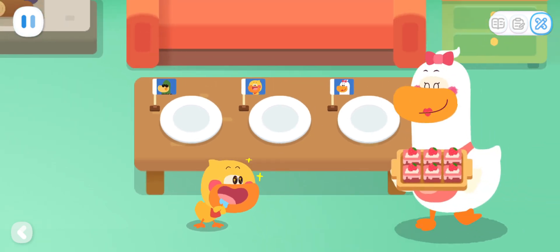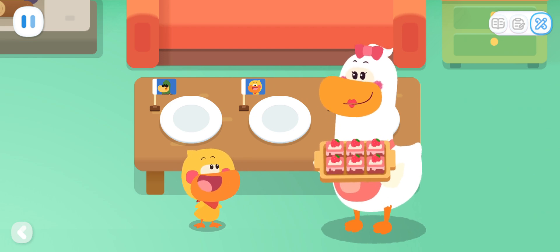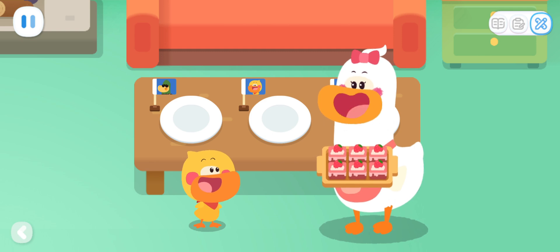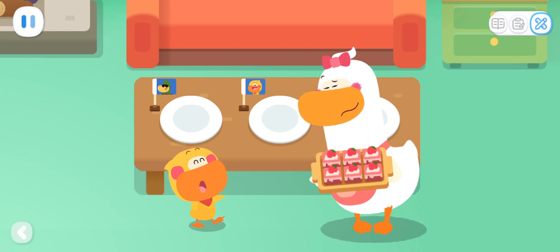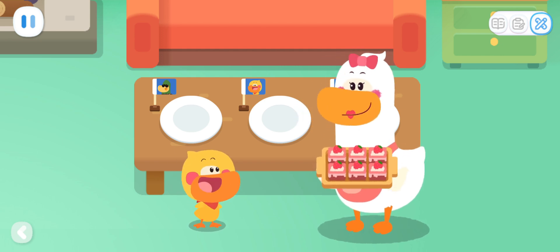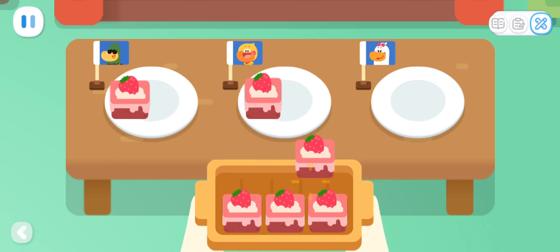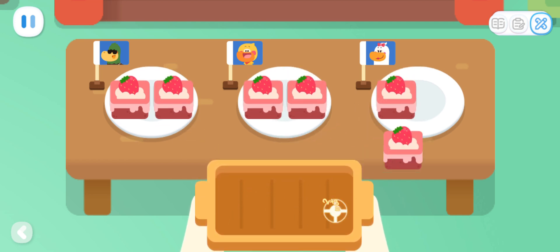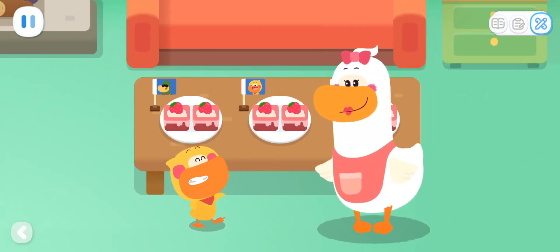Do it with Quacky! The delicious and sweet cakes are here! They smell so good! Are the plates all set? Yes! Good job! How should we divide the cakes? Hmm, I think we should divide them equally so we can all have the same amount of cake! It's the fairest way! Good idea! Let's divide the cakes into three plates! Done! Each person can have two pieces of cake!